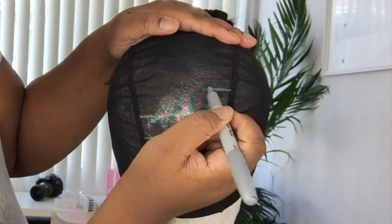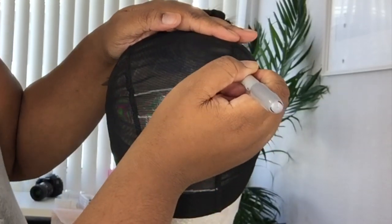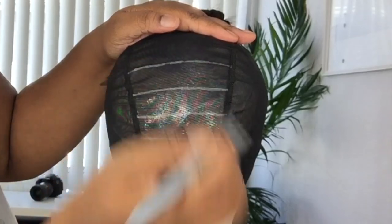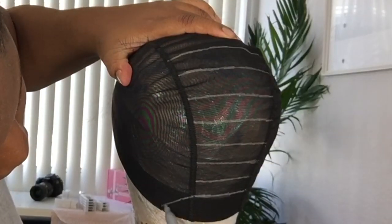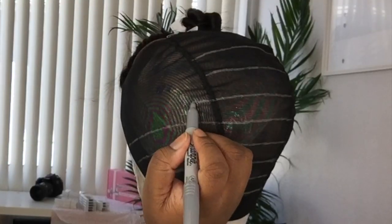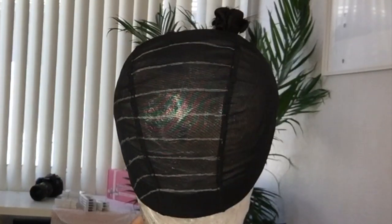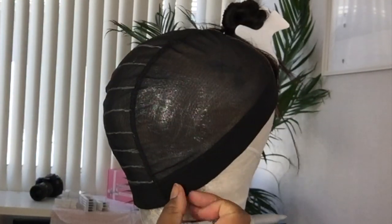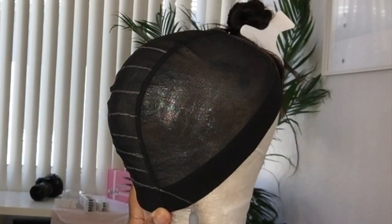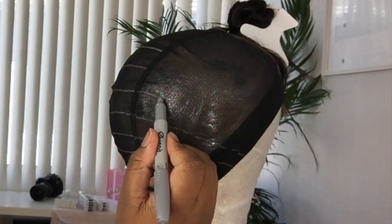Because I have three bundles and they didn't look that big, I decided to single track my wefts onto my cap. The first bundle I doubled, which is about three rows. It just depends on how big your bundles are. With longer lengths the bundles are not going to take a lot of rows. So I doubled the first bundle and then single tracked the rest — and I literally only had a little piece of hair left.